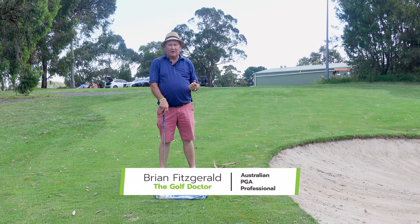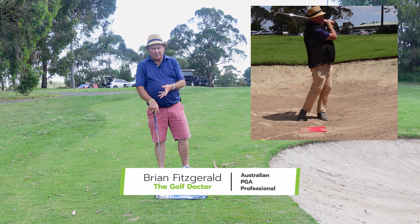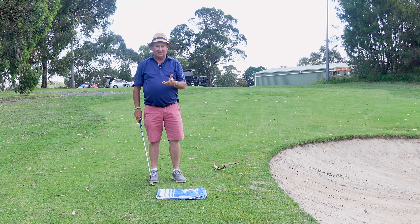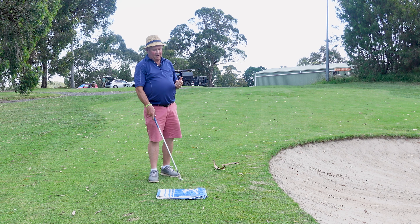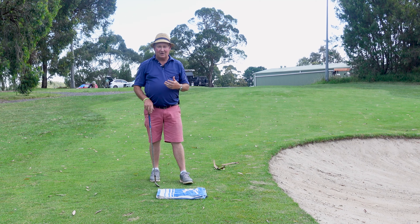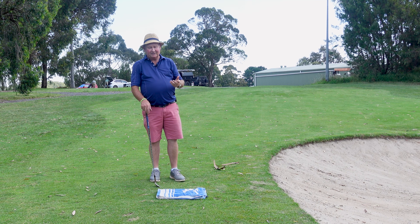I've previously shown you the easiest way to get the ball out of a bunker using the humble breadboard. I'm here today to tell you there's another training aid that won't cost you a fortune. I can sell you one if you want for a hundred dollars, but you've probably got one of these lying about the house so you don't need to spend any money at all. It's actually a towel.